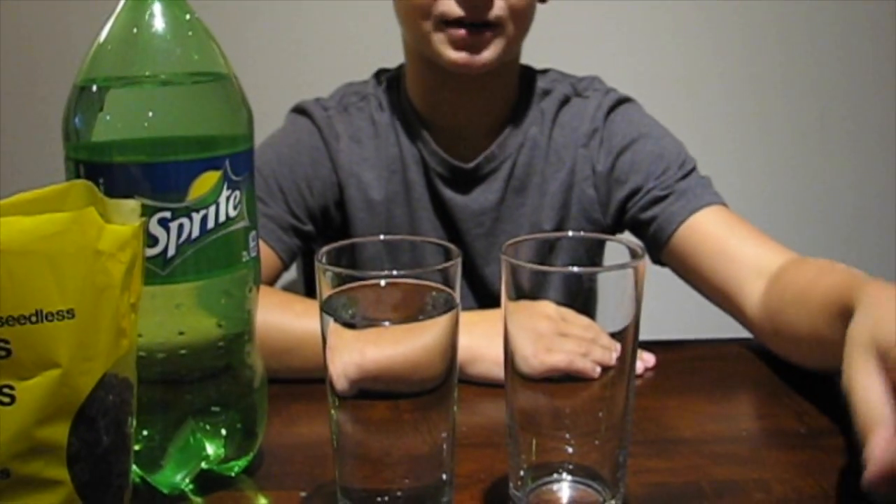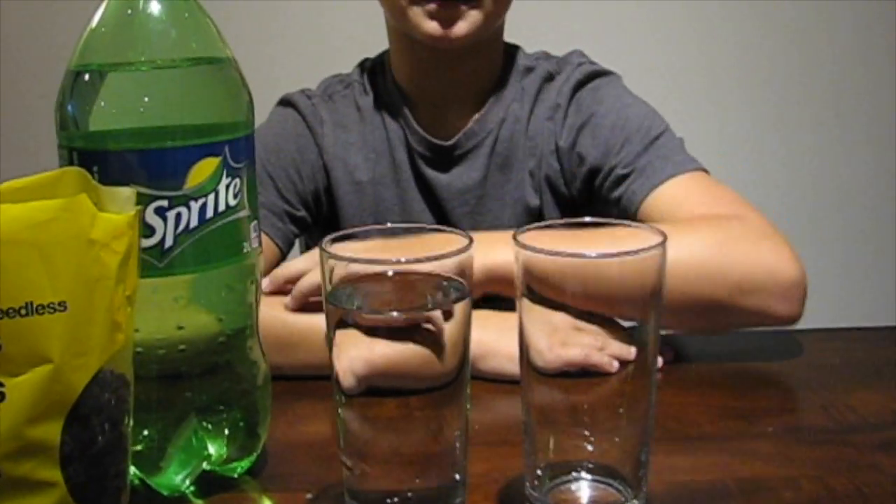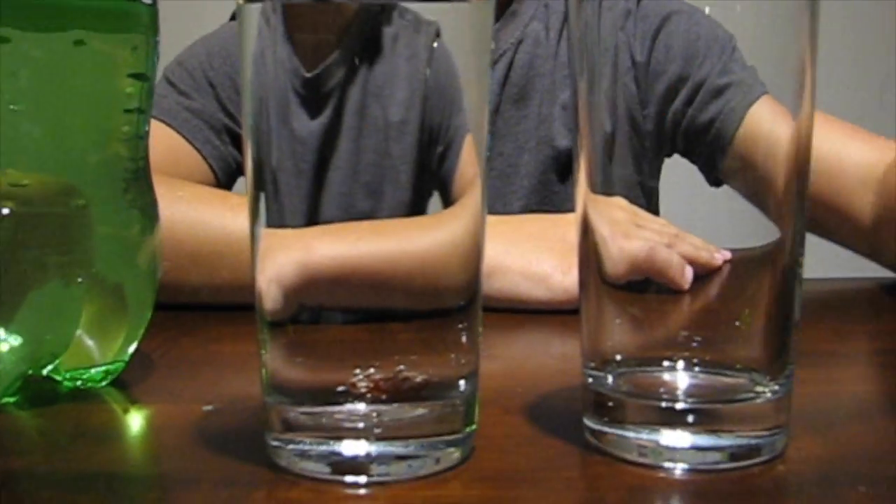Hey guys, it's Aiden from WizKids Science, and today we're gonna make some raisins dance. All you need for this is some raisins and some clear soda. First, we're going to be demonstrating some properties about raisins. If I put the raisins in the water, they sink to the bottom because they're more dense.